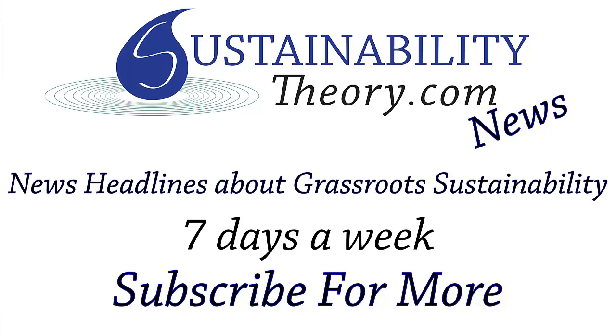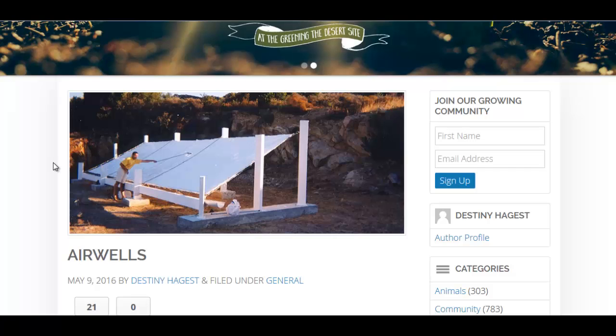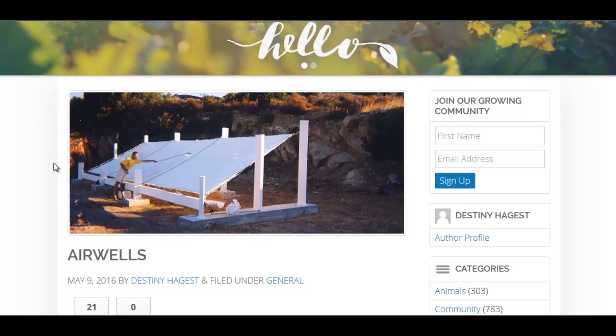Hello, Carl here with Sustainability Theory News. We're over at the Permaculture Research Institute, permaculturenews.org, and they have a good article here on what are called air wells.